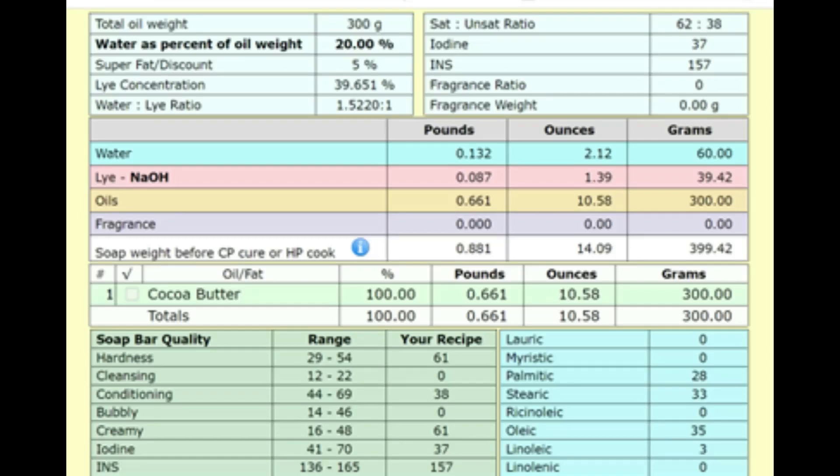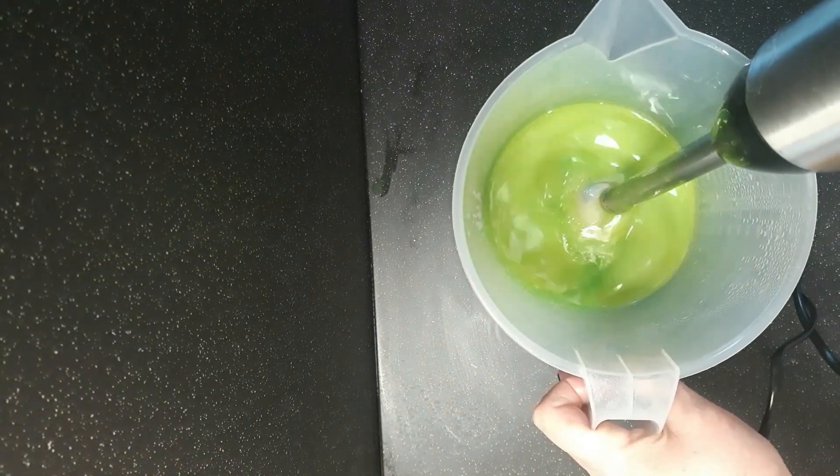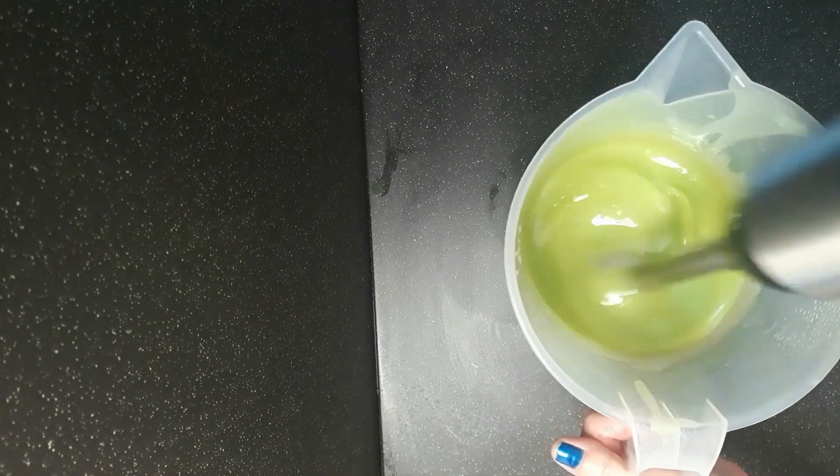Here's what my recipe looks like on Soap Calc. There's a pretty much even split between palmitic, stearic, and oleic acid, so in theory we should get a hard soap with stable, creamy, conditioning lather. Let's see how it works out. As for all the soaps in this series, it's not about the making but about what kind of soap we get at the end, so I'm just going to speed through all the prep.